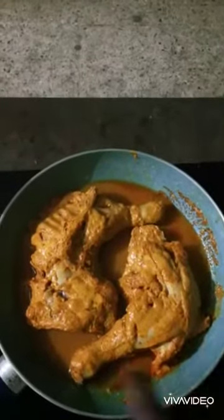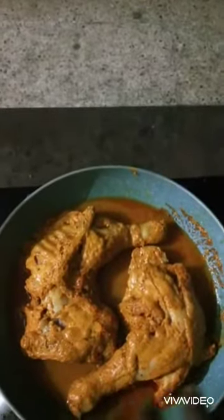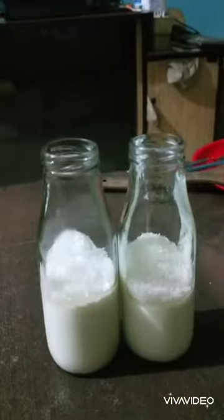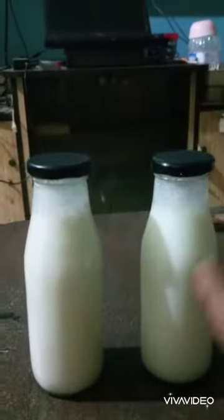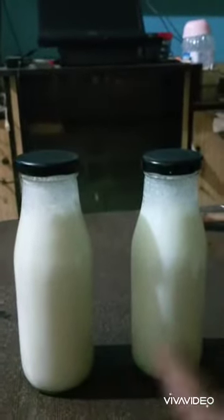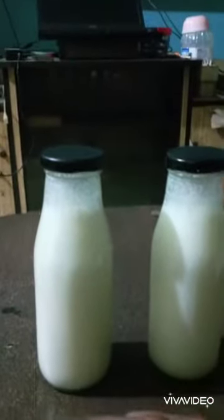I've just finished cooking one side and now I'm cooking the other side. I added the sugar, then the water — just shake that. Lassi is done now. I'll give you some information about these two bottles.